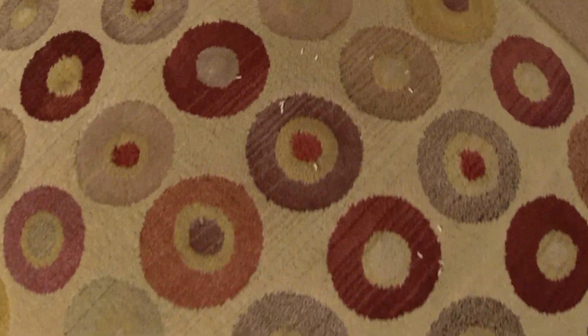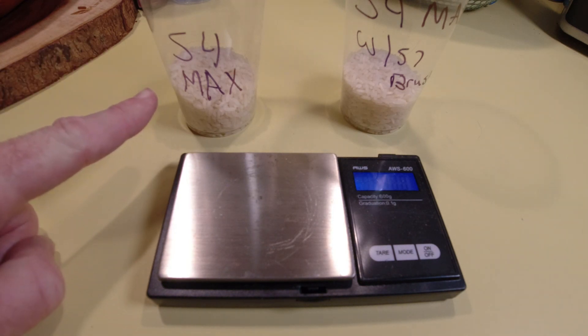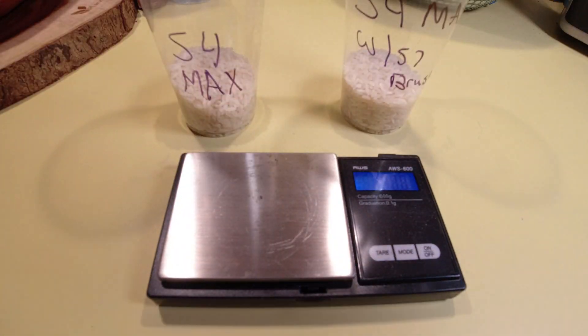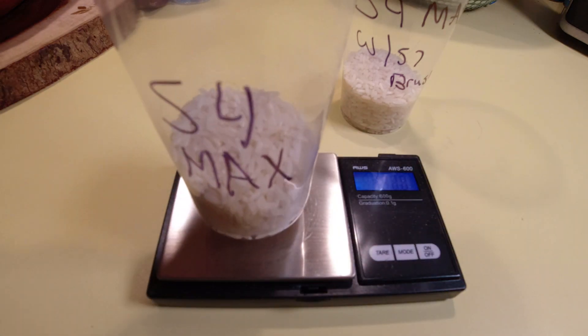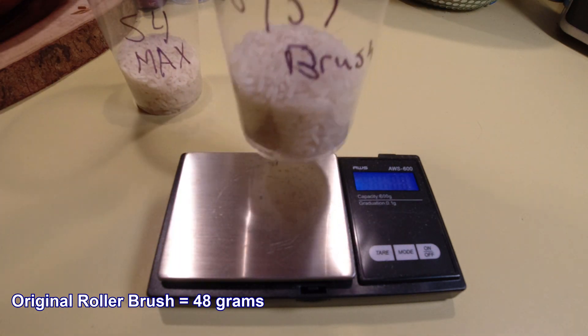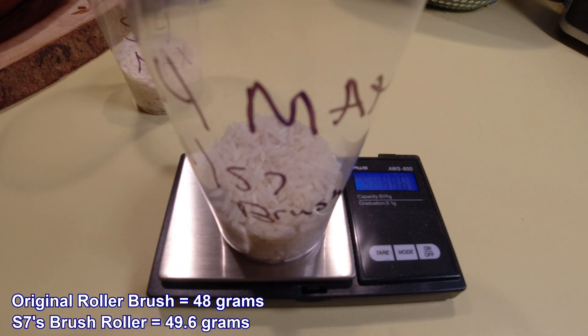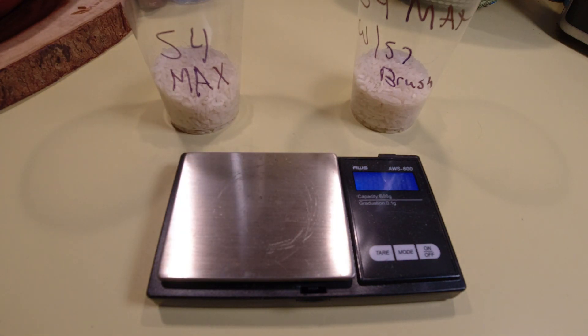Upon initial inspection it kind of looked about the same to me. Here are the results: the one to the left is the S4 Max with its regular roller brush with bristles, and the one on the right is the S4 Max running the brush from the S7. The S4 Max with the original brush roller collected 48 grams on the dot, and with the S7's brush roller, 49.6 grams — so 1.6 grams of rice more. That's fairly close; I'd say it's not really a significant difference.